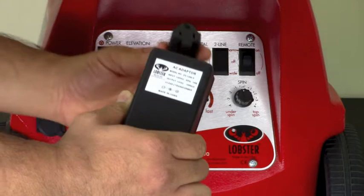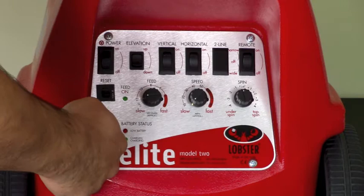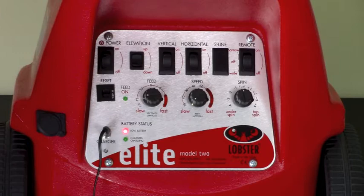First we will go over checking the basic charger. If you have a basic charger, plug it into a power source and then to your elite machine. If the red low battery LED does not light up and blink, that could mean a loose wire, which I will show you how to check for in a minute, or a dead battery.